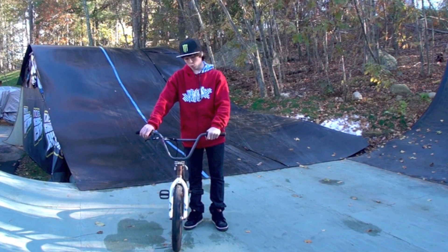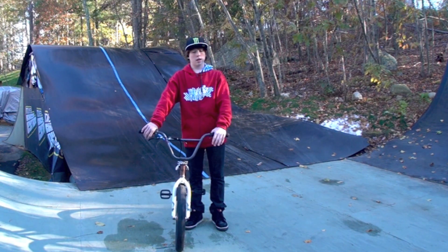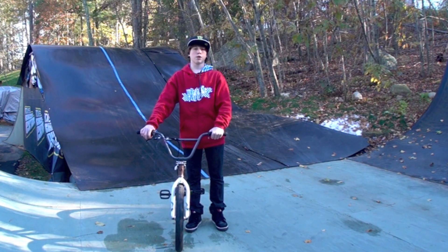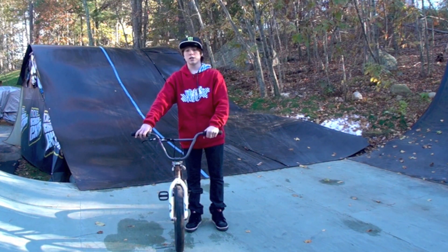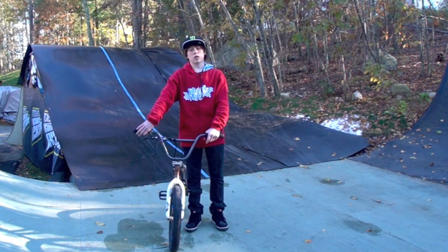Hey guys, I'm here today to teach you a double whip. If you're still trying to get those single whips down, go back to the video where I was 9 years old explaining it — it's still the best explanation I can think of today. The only thing I would change is that you don't necessarily need to look for your pedals; you can just slam your feet together and roll away on the cranks, which just makes things easier.